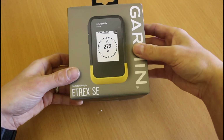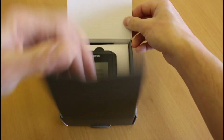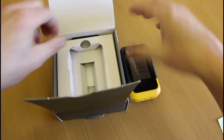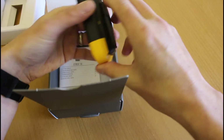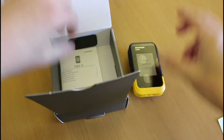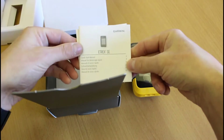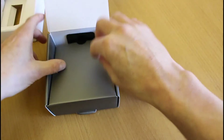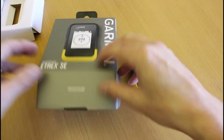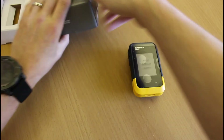The box itself is pretty standard Garmin — logoed with the Garmin branding and a nice picture on the front of the unit. Opening it up, we've obviously got the unit itself, a nice yellow and black unit keeping the same sort of colors as the original eTREX 10. Inside we've got a quick start Garmin manual. I already know from looking at the spec that we don't actually get a cable with the unit — I'll come on to that when we turn the unit on.